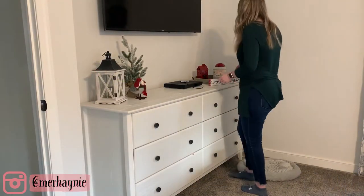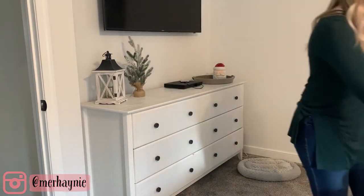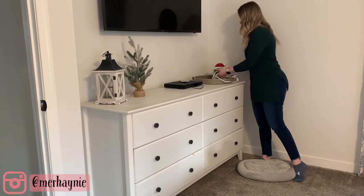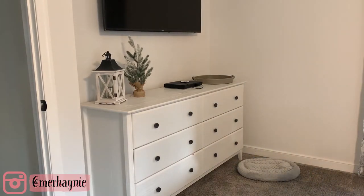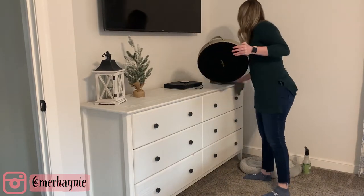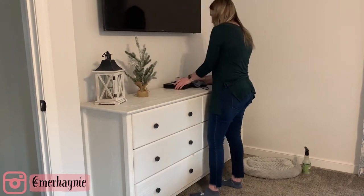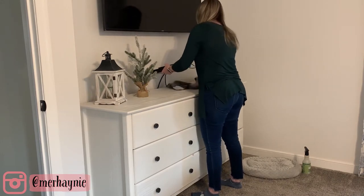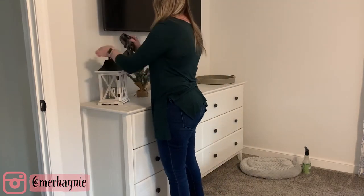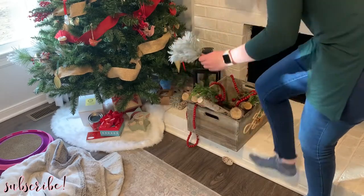Hey friends, thanks so much for watching, welcome back to my channel, and if you are new here, thank you so much for clicking on today's clean with me. I am bringing you two days of cleaning motivation in this video, from start to finish, taking down almost all of my Christmas decor. If you are into that kind of content, please give this video a thumbs up, and if you're new to my channel, please consider subscribing.